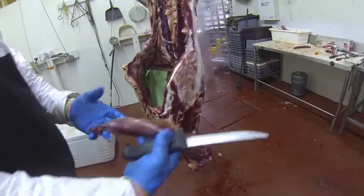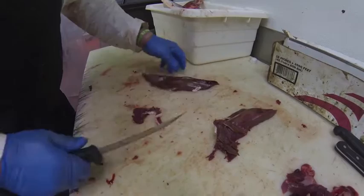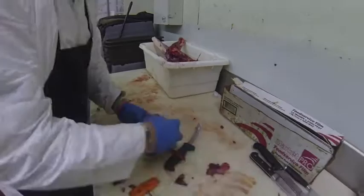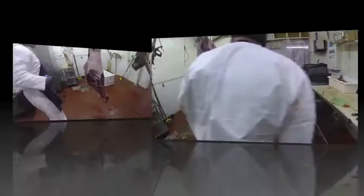That looks pretty good — a lot better than it did when it was in there. Sometimes these tenderloins are in a spot where they get gassy. They smell good here, but there's nothing like having a strong piece of tainted meat from the deer — it's going to make the whole batch no good.